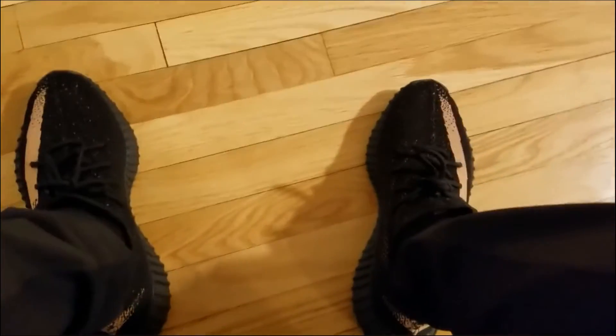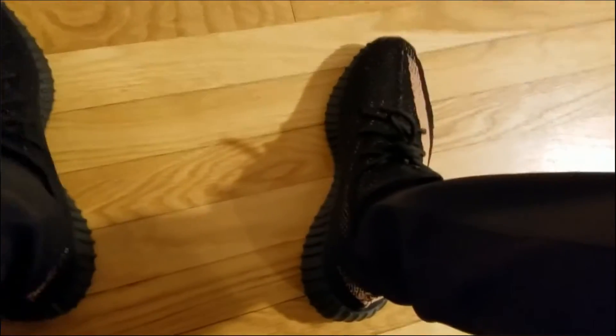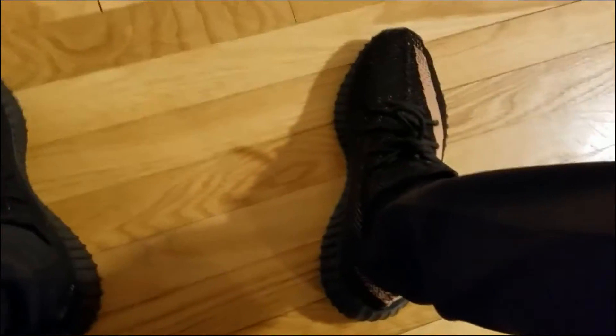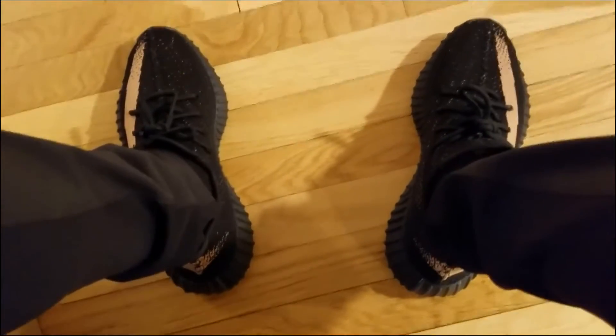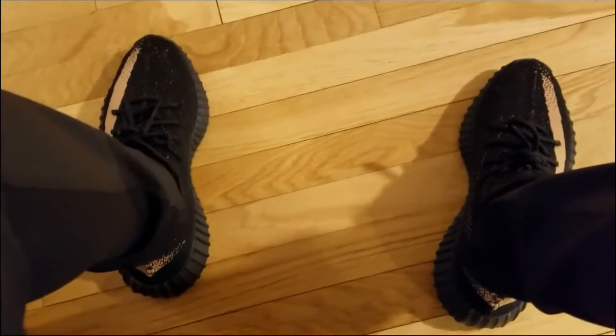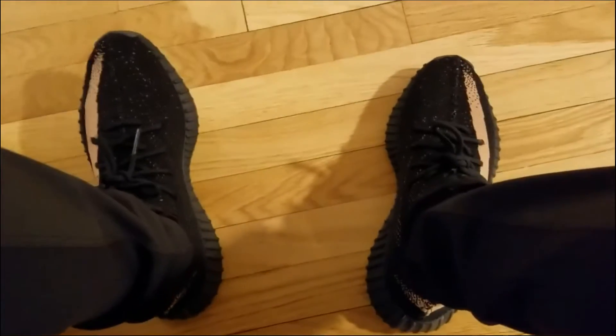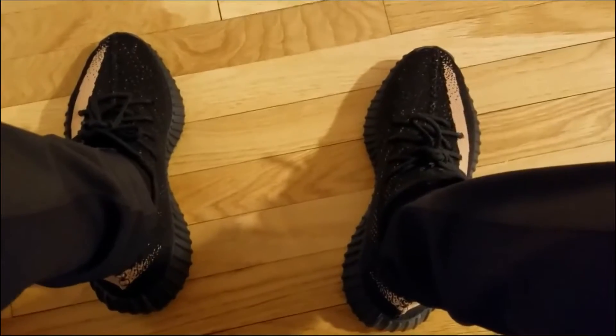Let's take a quick look up close. These are the Yeezy 350 V2s in the copper colorway, and I am astounded by how comfortable they are. I would rank this right up with Ultra Boosts, if not even softer and cushier than Ultra Boosts, which is incredible.